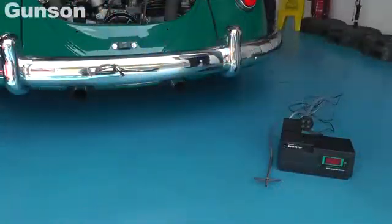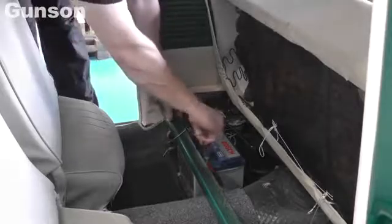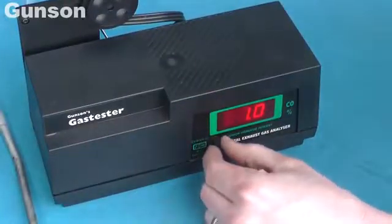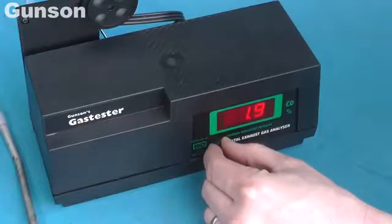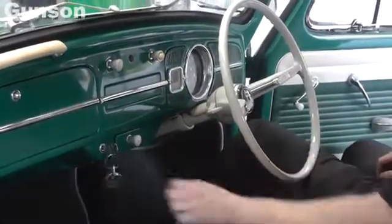Setting up and using the Gunson gas tester is also very easy. Connect it up to the battery, then leave the gas tester to calibrate itself in fresh air. Once the reading on the display has stabilised, set the gas tester to 2%. Leave it for a few minutes to stabilise again before inserting the probe into the exhaust pipe.